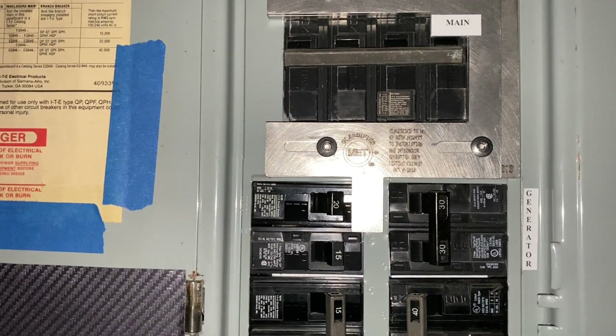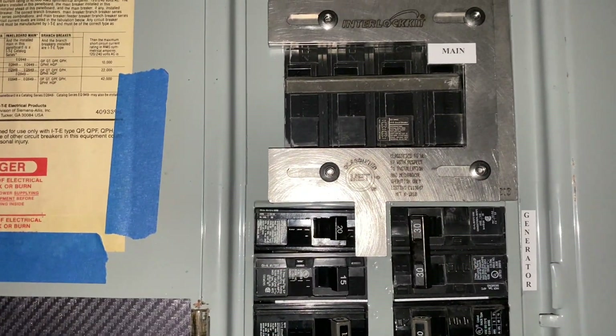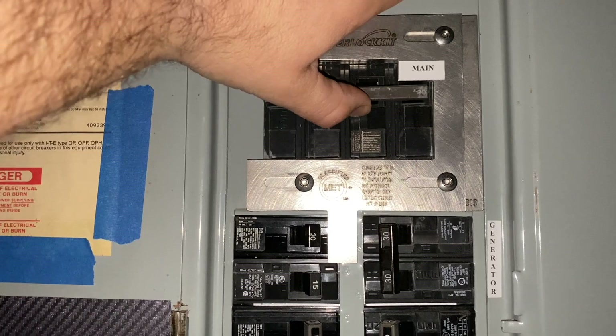But it's all operational — it's just two-handed right now. Now that this is switched over, I can flip on my generator circuit. My main is locked out — it does not let me turn the main back on. Everything's locked out.